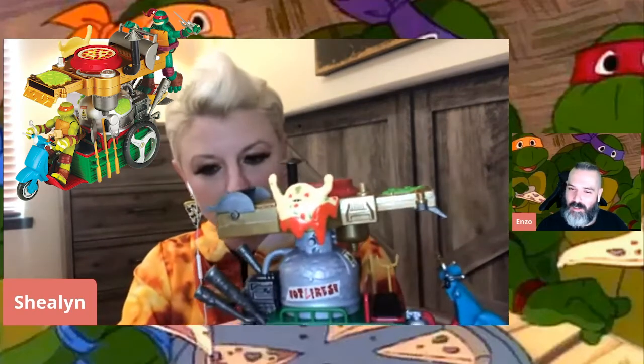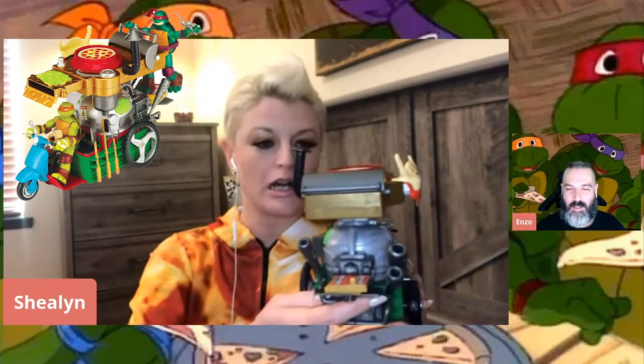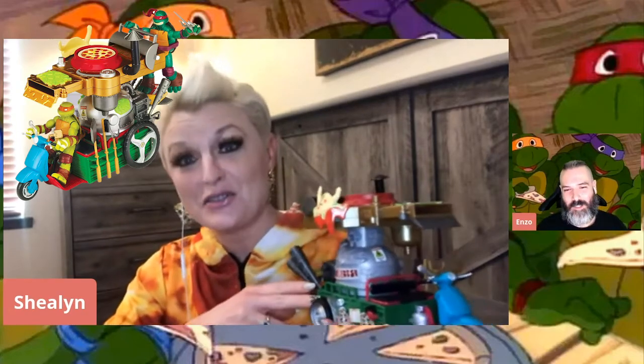Anybody familiar with Ninja Turtles knows that pizza was their favorite food. It's my favorite food as well. And so this whole toy is actually really cool - it looks like something I would like to build because I do mobile pizza events. The detail on it was just rad. They give you like a pizza paddle and stuff.